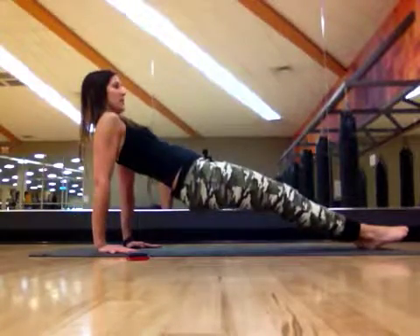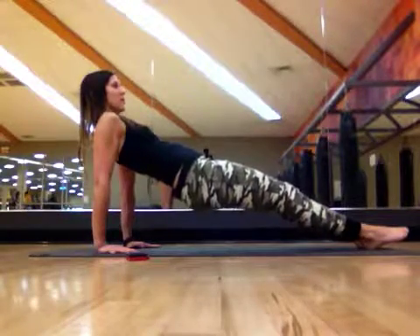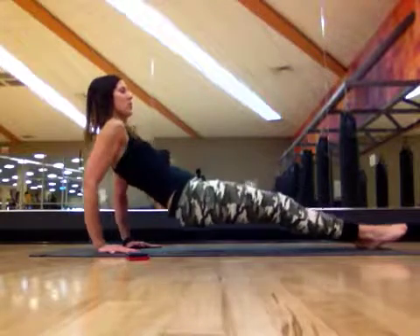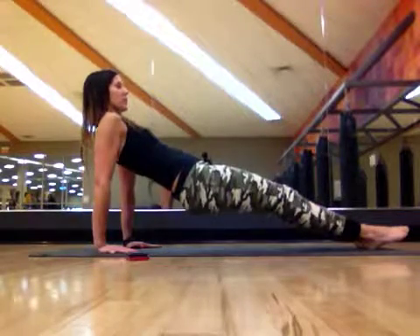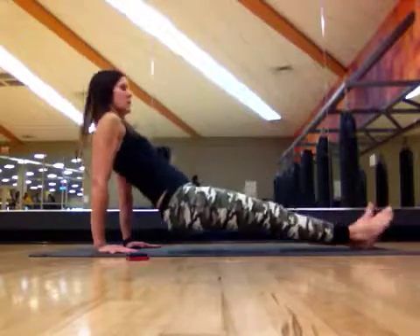Slight tucking of the chin, keeping those straight legs, that core engaged, and breathe for your movements. Almost there. Bend and extend, press yourself back up. You're going to have strong arms. Put that last one in and lower back down.